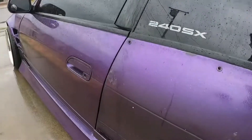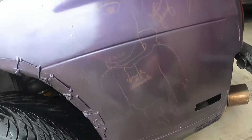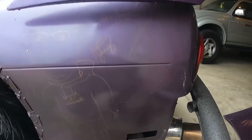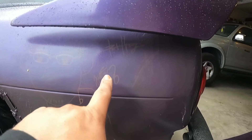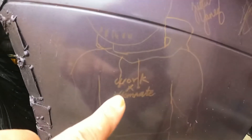All right, got it off. I'm going to wipe it down — on this side, yeah, that's what we got. I'm going to go ahead and get a microfiber towel and wipe this real quick so we can get a better picture.